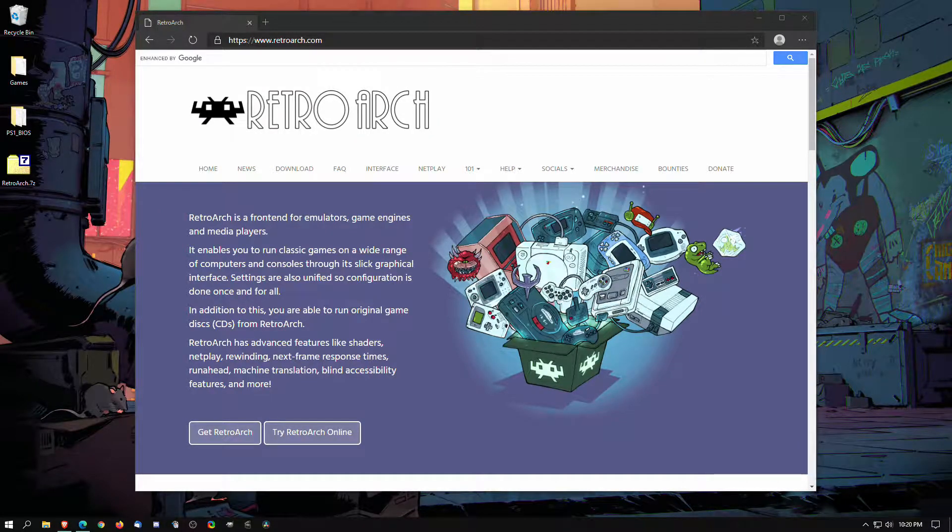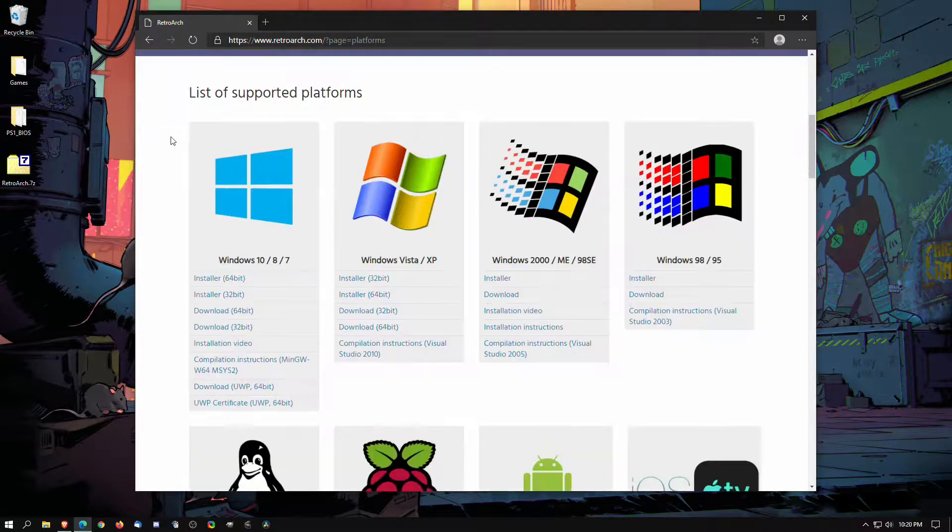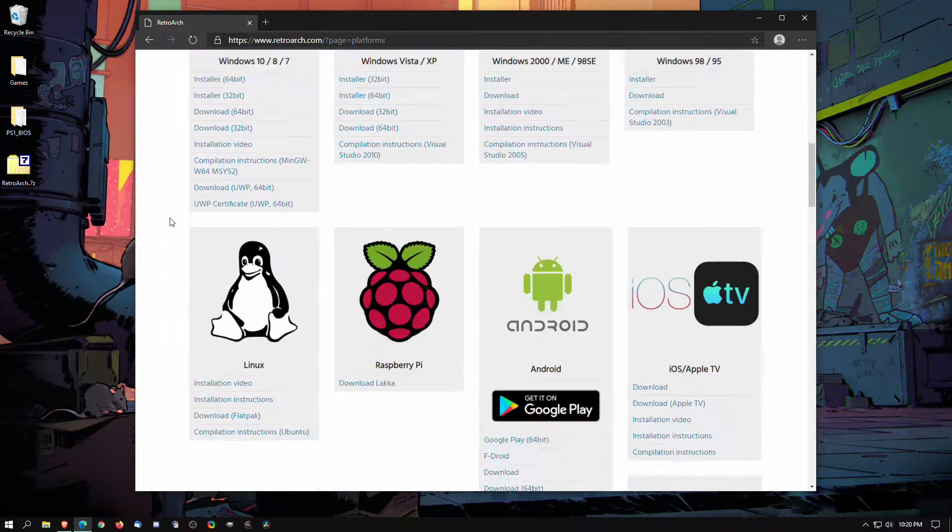Hey everyone, this is Jove from Jove's Gaming Lounge, and I'm here to show you how I set up PS1 emulation using RetroArch. First thing you're going to do is go to the website and download RetroArch.